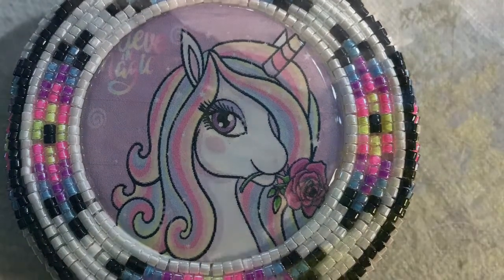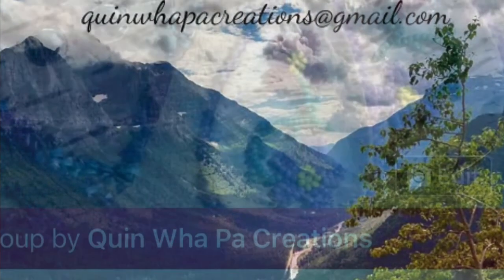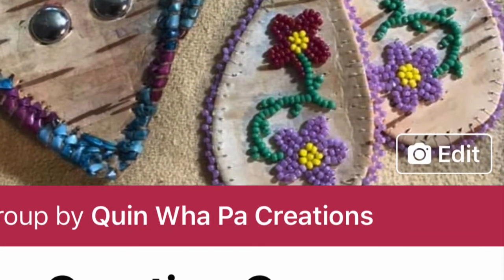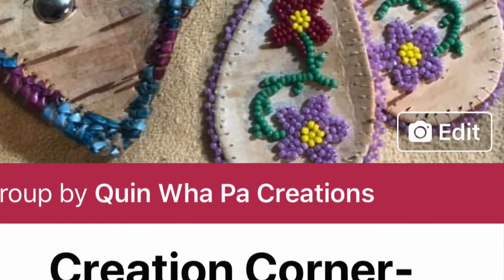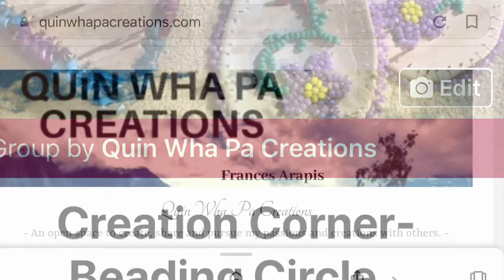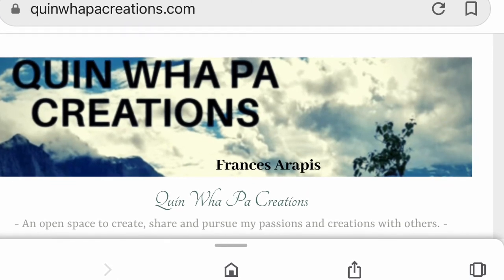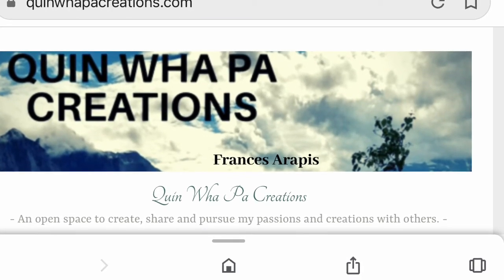Thanks for stopping by. I hope you enjoyed this tutorial video. You can come join our beading group — please answer all three questions or you won't be added — or you can stop by my website at www.quinawapawcreations.com. See you next time!